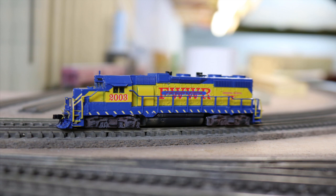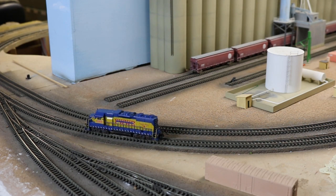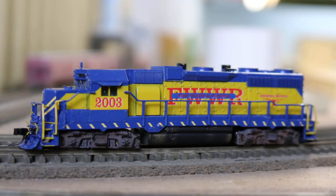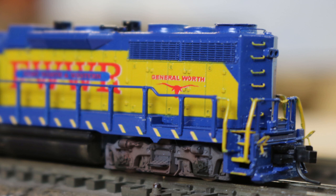With the locomotive reassembled, I took it out for a test run. Let's have a look and a listen to see how she runs. I'm very happy with how this custom painting and detailing job came out on Fort Worth & Western 2003. This custom locomotive didn't come out absolutely perfect, but it is a very nice representation of the Fort Worth & Western's 2003, and I'm very pleased with how the details and especially the custom paint job came out.